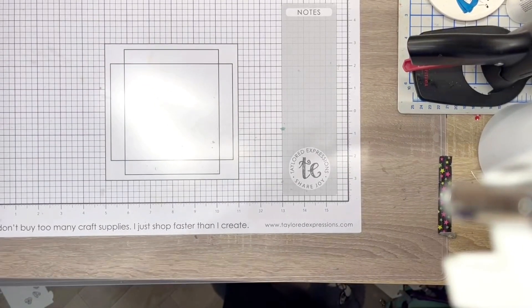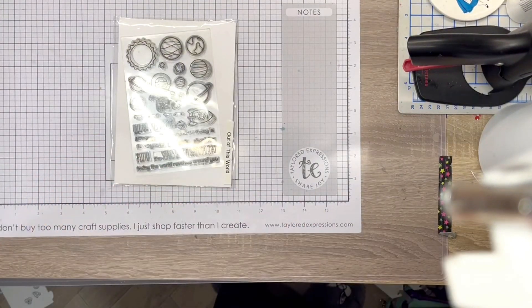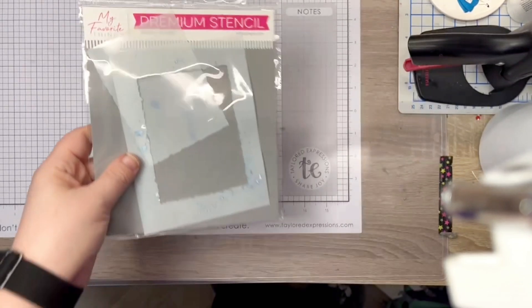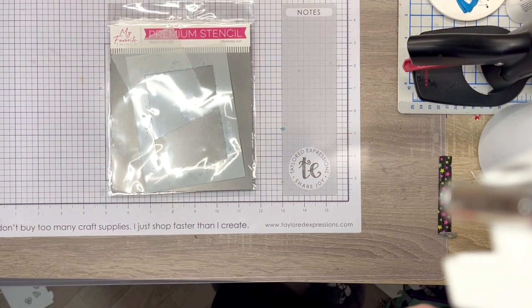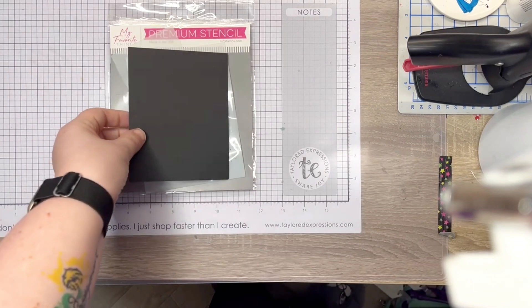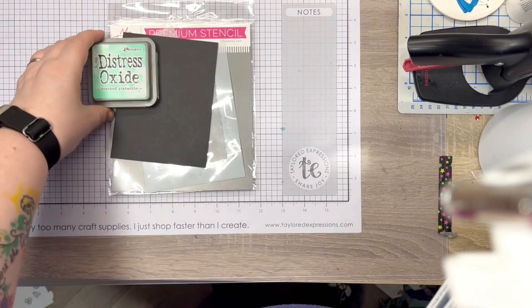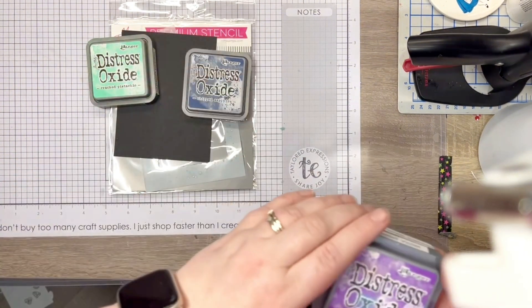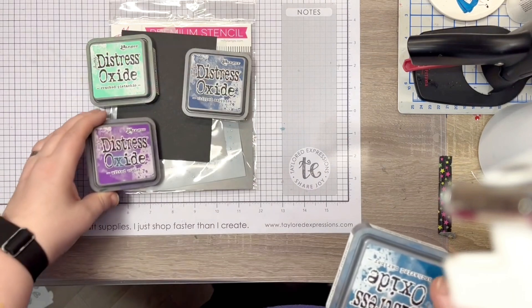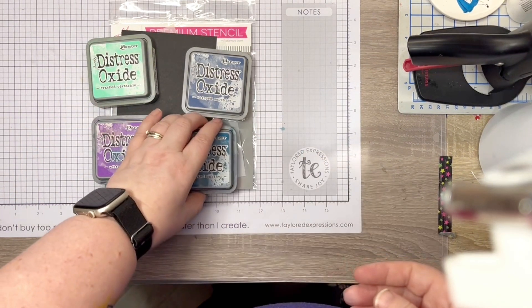For this card I used the Lawn Fawn Out of This World stamp set, my favourite things watercolour rectangle stencil, black cardstock, Distress Oxide inks in Cracked Pistachio, Chipped Sapphire, Wilted Violet and Uncharted Mariner. The other items that I used will be mentioned and then added in the description box below.